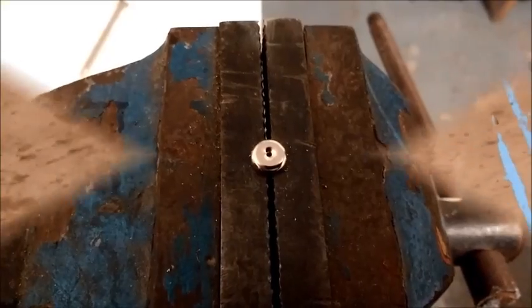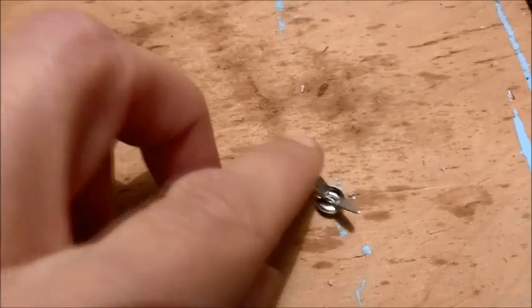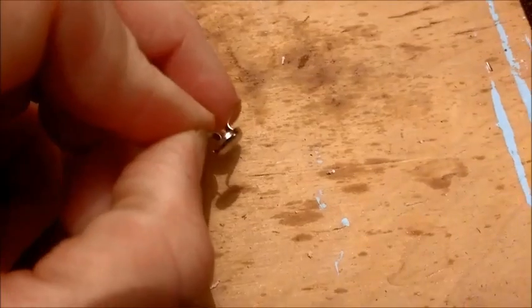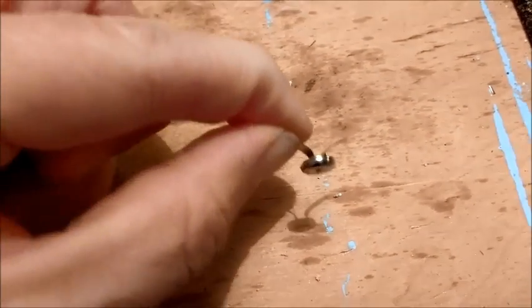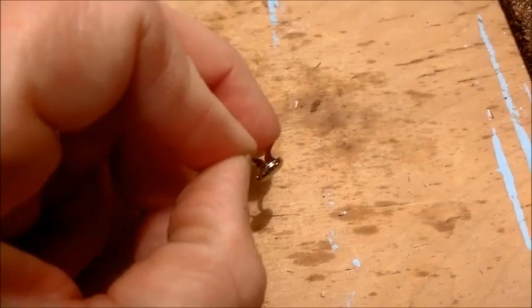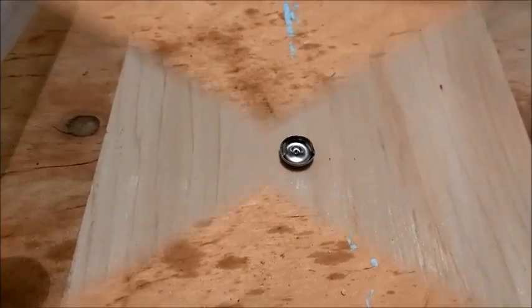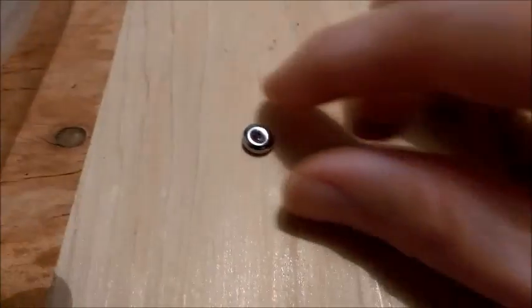Next, split the little flanges — you can see you can split them up a little bit more. You want to split them up as wide as possible, because what will happen is you'll end up cutting the little flanges that stick out. The best option is to just use some nippers and cut that right off. With the little flanges now cut off, it looks like this.